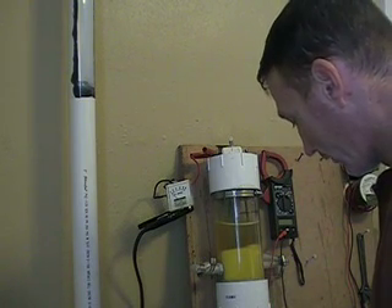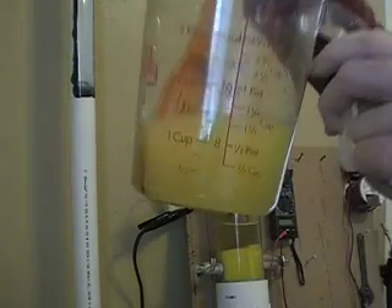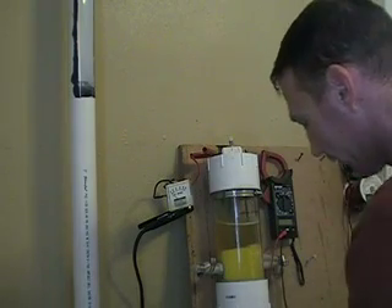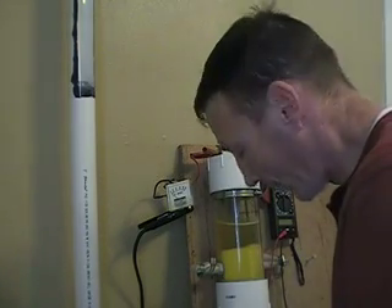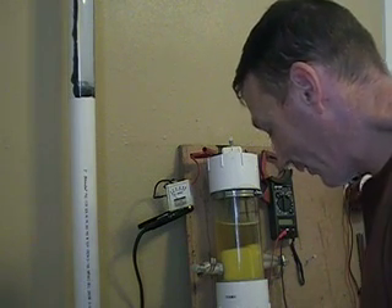The other thing I've noticed with this denatured alcohol is that when you add sodium hydroxide to it, it takes a lot for it to dissolve. So one thing I'd suggest: if you're going to add more electrolyte, add your distilled water and sodium hydroxide separately so the NaOH is fully diluted into the distilled water first, then add your 20% denatured alcohol to that — because it's just taking a really long time otherwise.